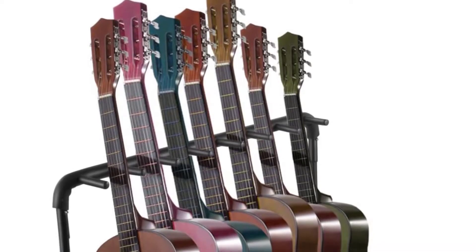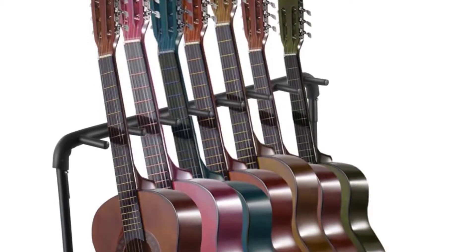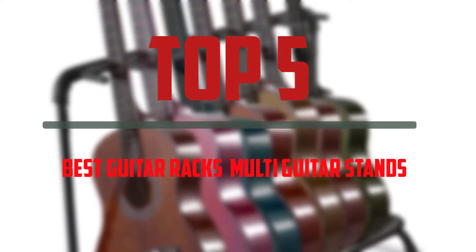Hello everyone, welcome to our new video. In today's video we break down the top 5 best guitar racks and multi-guitar stands that are available on the market.